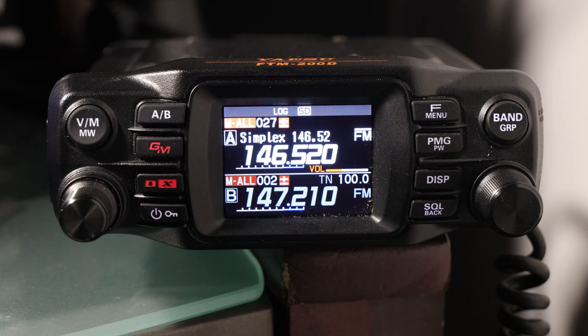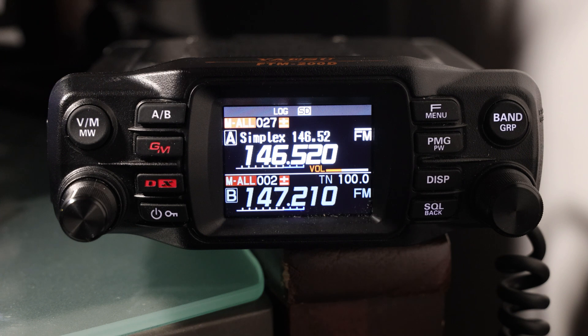Welcome. I'm sitting here with my FTM-200, as I often am, looking at the main channel in simplex mode. It's been something I've been playing with quite a bit, but as I've expanded my exploration of the radio, looking at the different features and trying to understand and use all the features available, I found myself spending a lot more time in the menus.